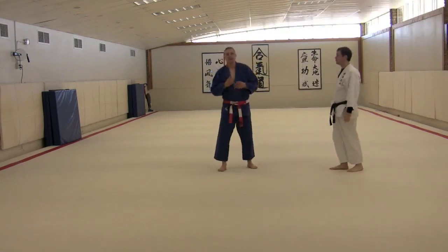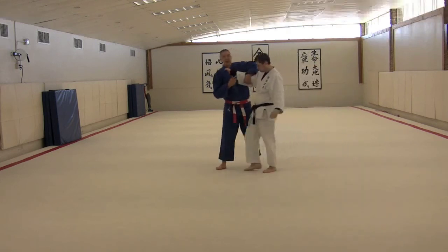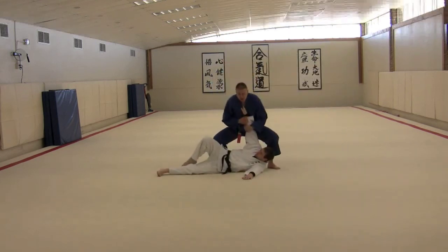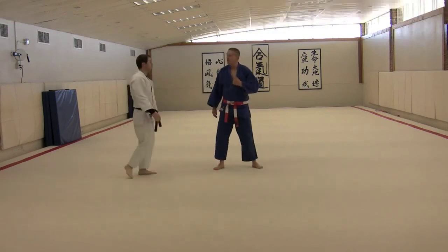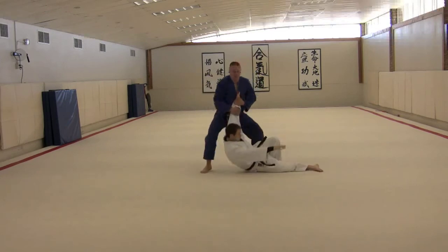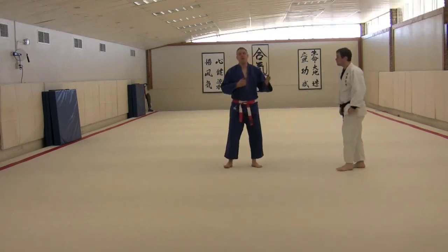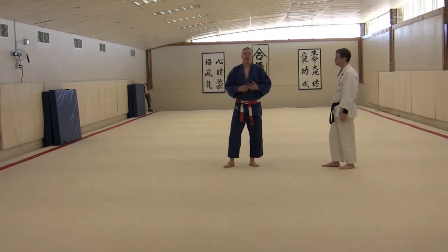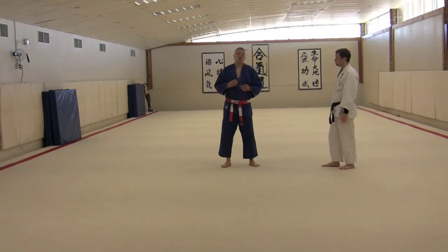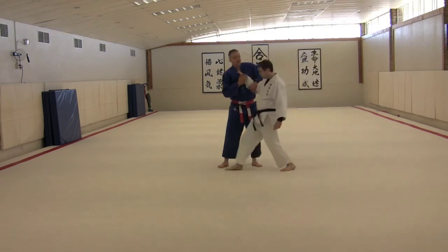Once you get familiar with side fall after a couple of weeks, you can typically go into the more advanced version where he's just going to let the outside leg slide — and I don't really have to move in as much. You do these on both sides, and typically we do these in a line format where four, five, six, or eight guys are in a line. Everyone does one side, then returns and does the other side. As you get more and more advanced with your ukemi practice, you can kick up in the air a little bit.